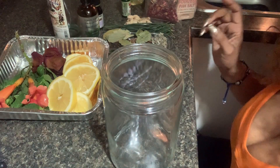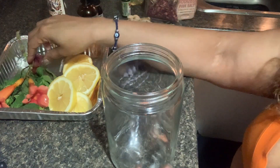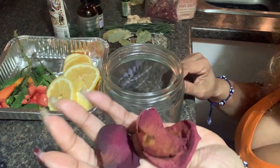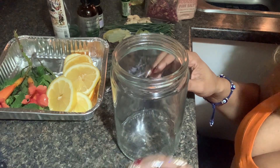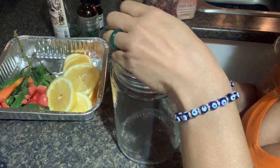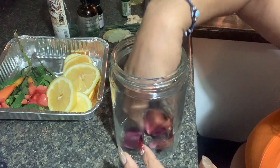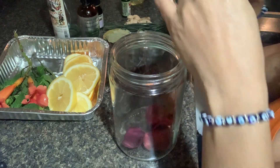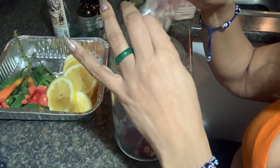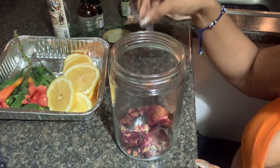I'm going to add my ingredients, which are roses. Roses are great for vibration — loving vibration and good energy. It's one of the highest vibrating flowers out there. I'm going to add that to the base of my glass jar, along with some rose petals. The ones I added first are from my altar.